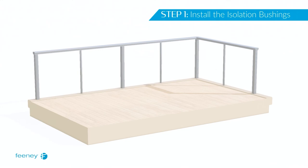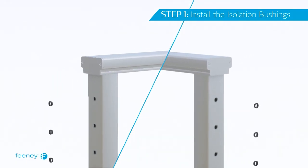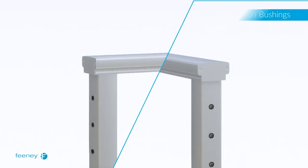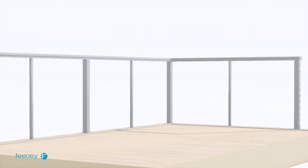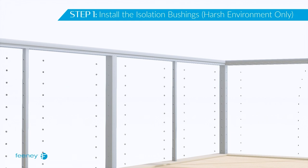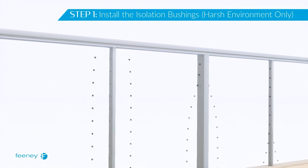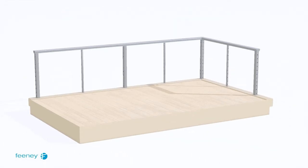First, insert the isolation bushings into the large holes on outside faces of all termination posts. These will allow the fittings to rotate as the cable is tightened without creating friction against the powder-coated hole in the post. Isolation bushings should also be installed on all holes on intermediate and corner posts as well as any intermediate pickets. Installation of isolation bushings for the inside face of the termination posts will occur in step 8.